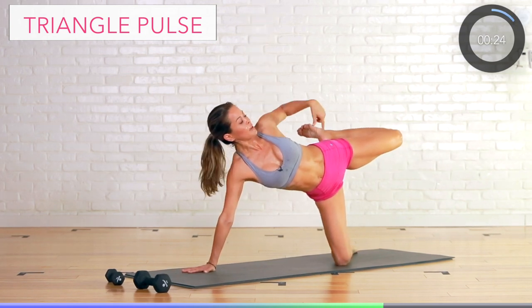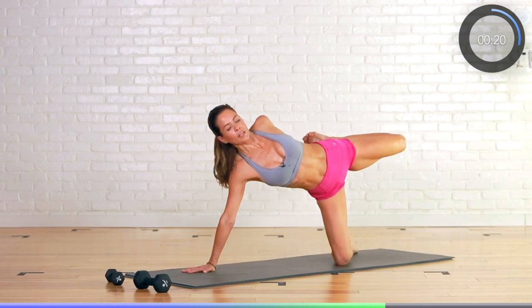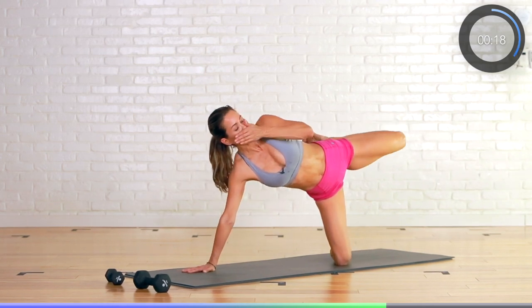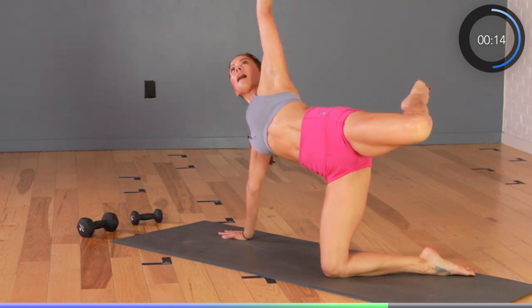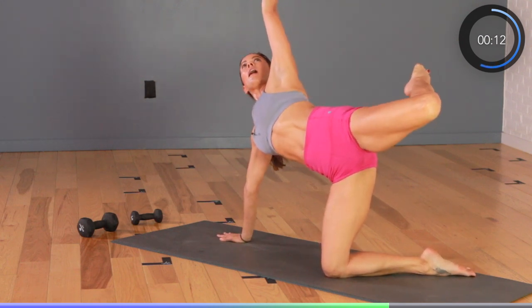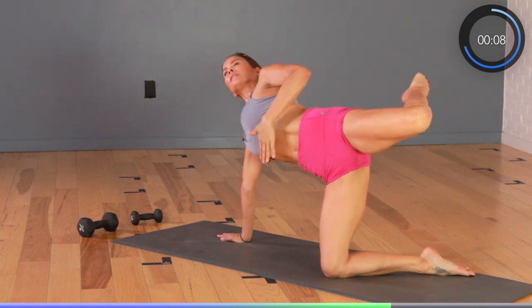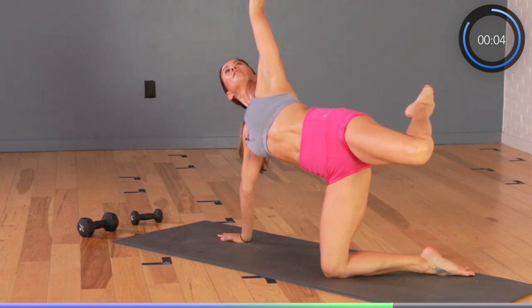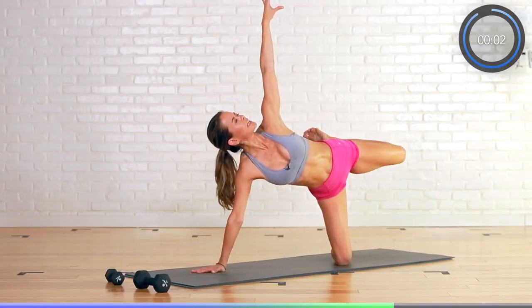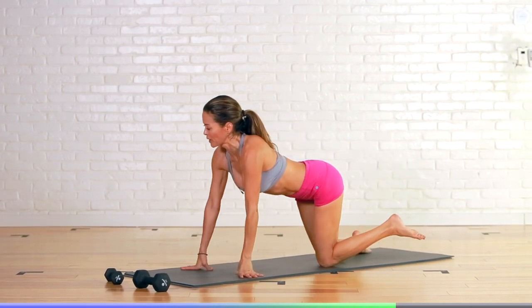Weights are optional, you don't need them, and you pulse. Pulse, pulse — everything right here is on fire, burning, sculpting, toning, getting tighter. Lift it up, up, up, up. Let's do ten, nine, eight — everything is engaged, seven, let it burn, six, five, four, three, two, one. Oh my goodness — right away, other side.